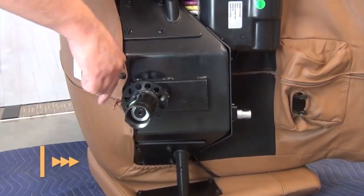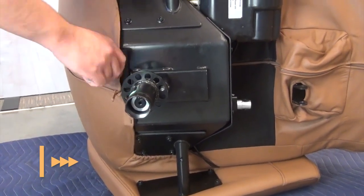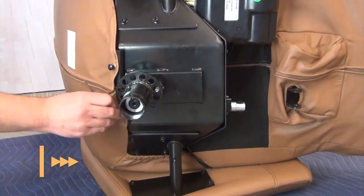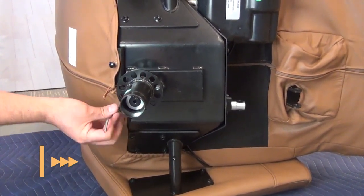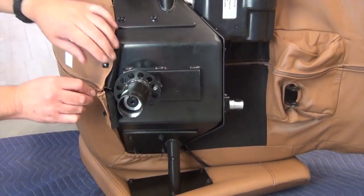Now, use a 4mm Allen wrench to loosen the two screws that secure the bottom of the backrest upholstery to the chair. Be sure to loosen the screws enough to detach the upholstery from the chair frame. Unzip the backrest upholstery about 12 inches.